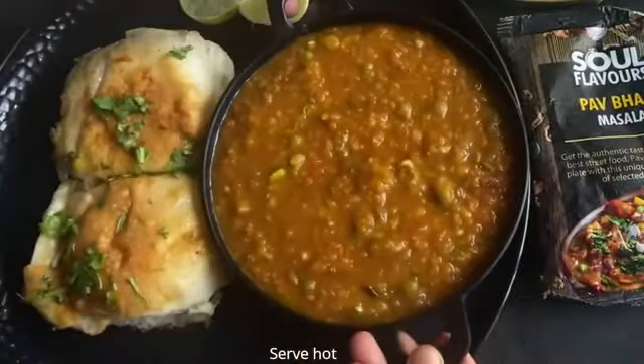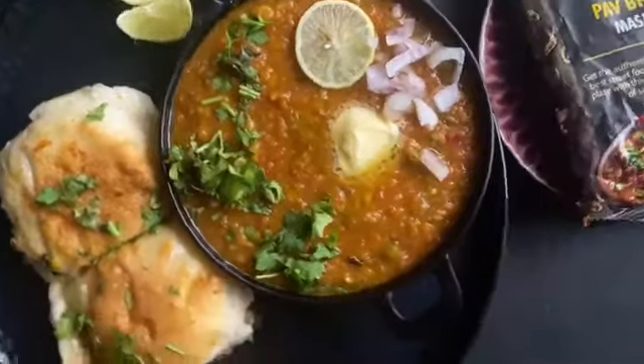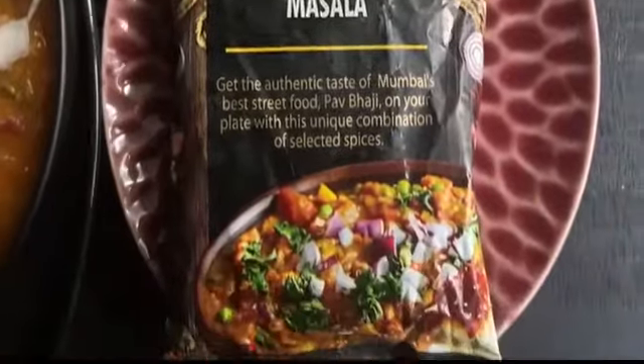Give it a final mix and serve it hot. Delicious pav bhaji is ready, made with a high quality Modi Keran pav bhaji masala.